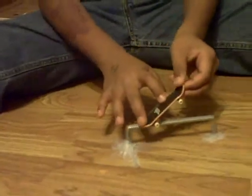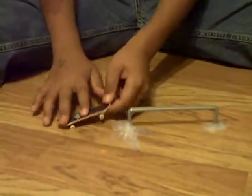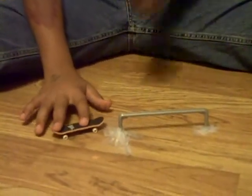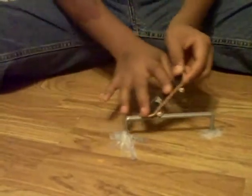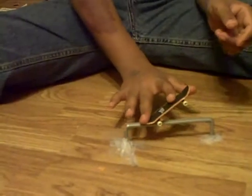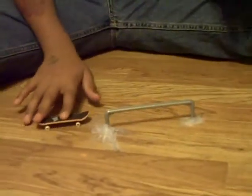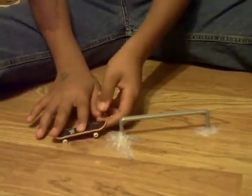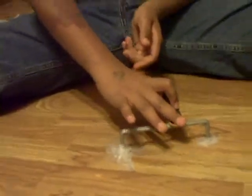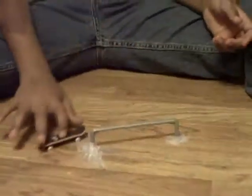A basic tail grind looks like that. Or like that. When doing a tail grind like this, all you need to do is act like you're going into a 50-50 grind, but then pop your back up. And obviously you can't do a trick out of that. And then when you're doing this one, you're going to do a lazy front-side pop shove-it, and you're going to scoop like you did with the board slide.